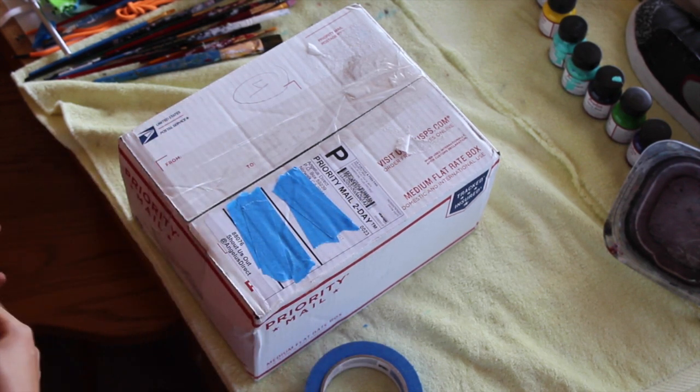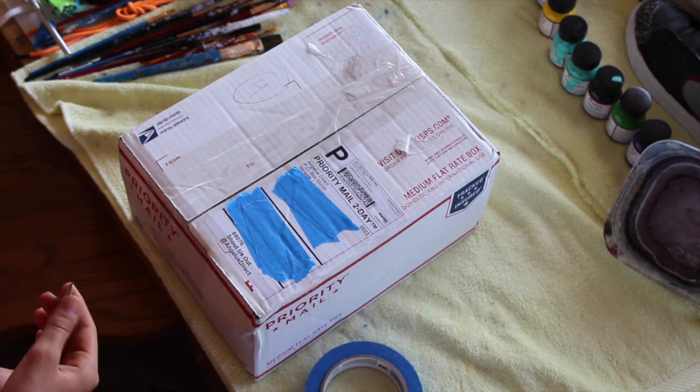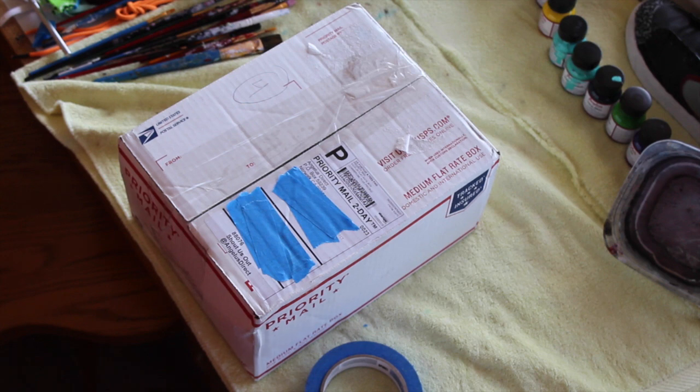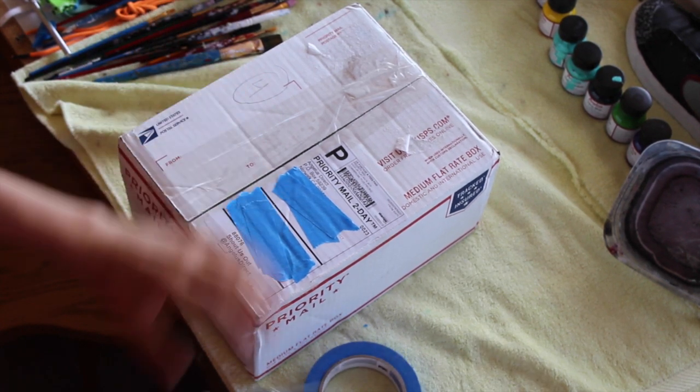I got a pickup from Angelus Direct. Big shoutout to them because they have really good paints — in my opinion the number one paint supplier for customs.